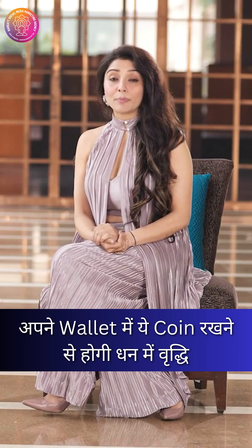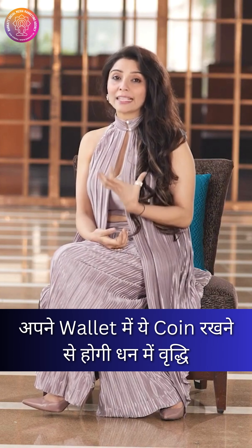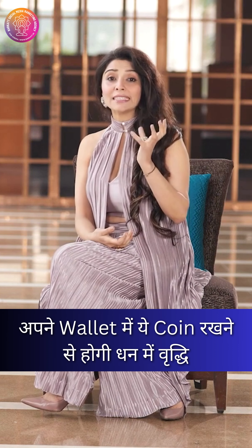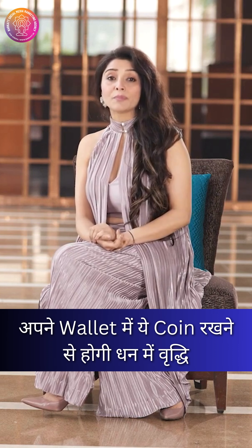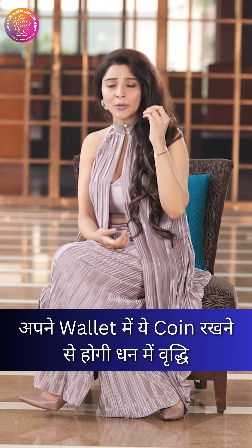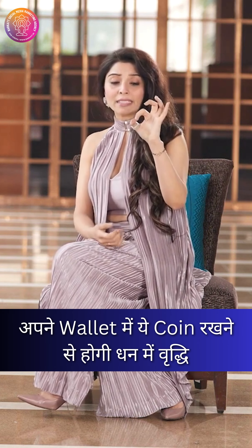If you want to activate your luck, then use this. You can use three Chinese coins. If you don't have Chinese coins, you can find them in the market.